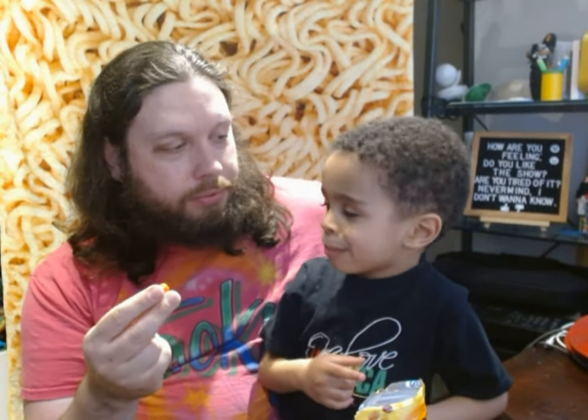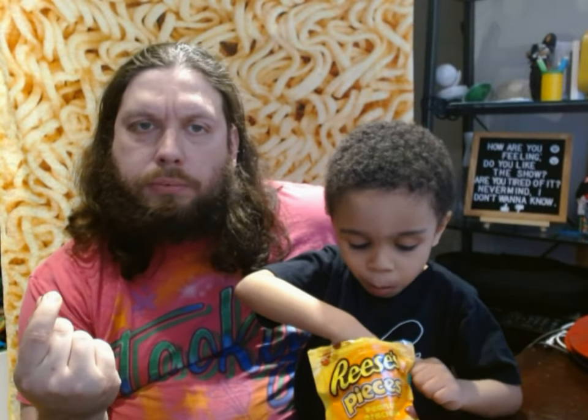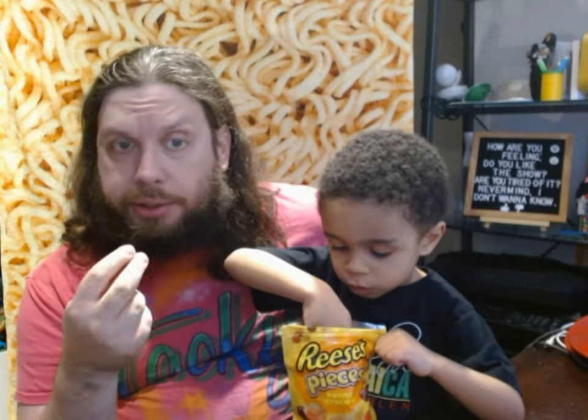It's almost less peanutty than original Reese's Pieces. I think it's because the peanut butter is also sweet. When you add a peanut — which contains no sugar itself — you have less of the sugary Reese's peanut butter in its place.